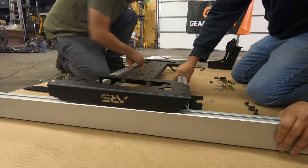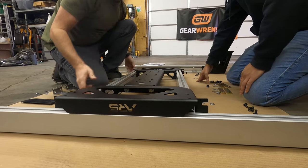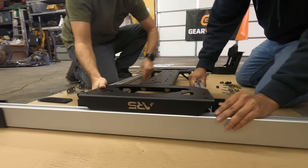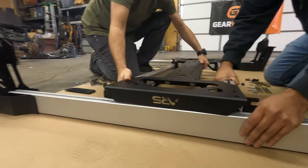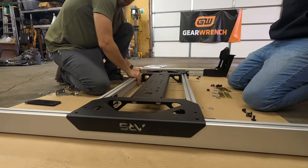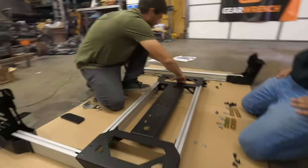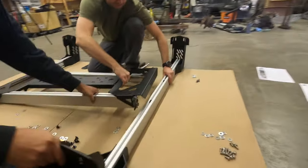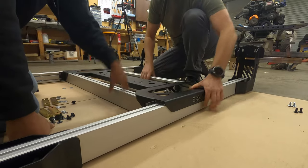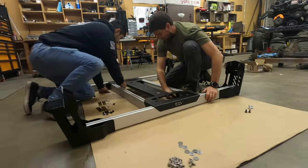That's why we leave all the hardware loose for this adjustment — you've got to pull that back a little. There we go. Now we do the same to this side. Now we can really slide that hardware right into spot.